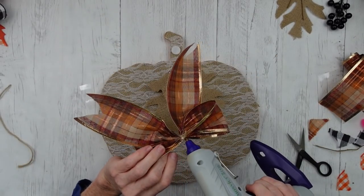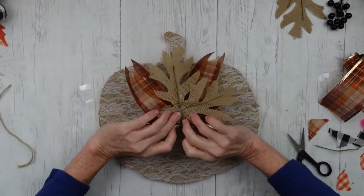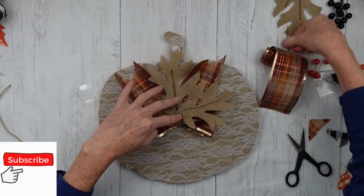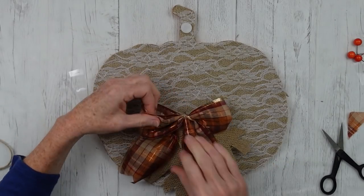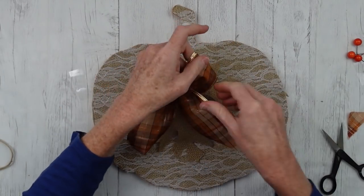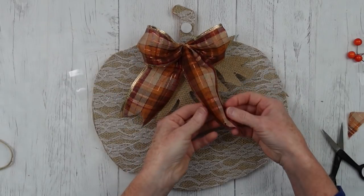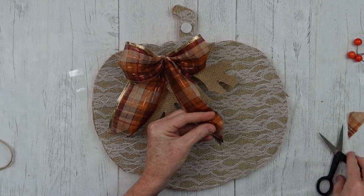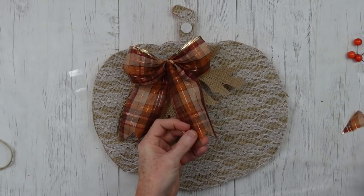I'm going to add a little glue and attach those leaves together, then a little more glue to attach it right onto the bow. Since I had to flip my bow over it's smooshed a little, so I'll fix it just a tad. You can curl the tails of the bow under with your fingers, or when you have wire you can let them lay out straight — whichever way you choose is great.